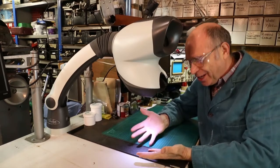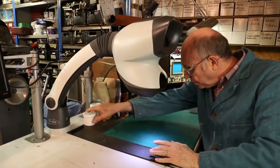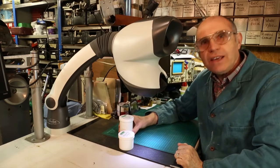It works! Now we've got light. The next thing is to unwrap one of the lenses and see if the microscope works as a microscope.